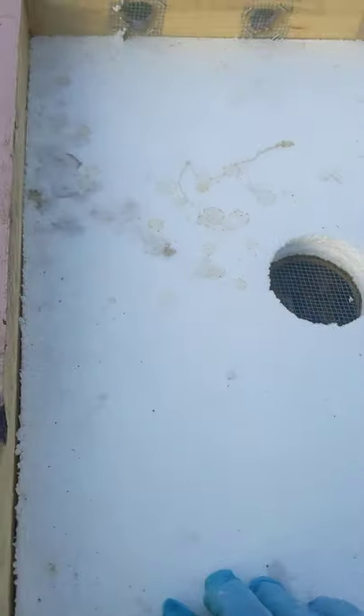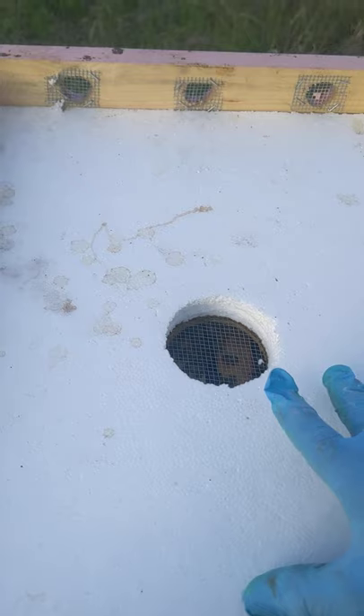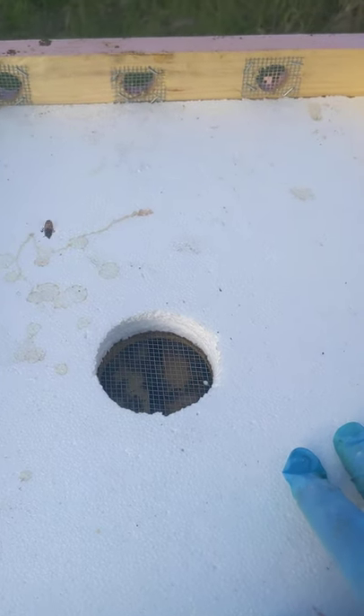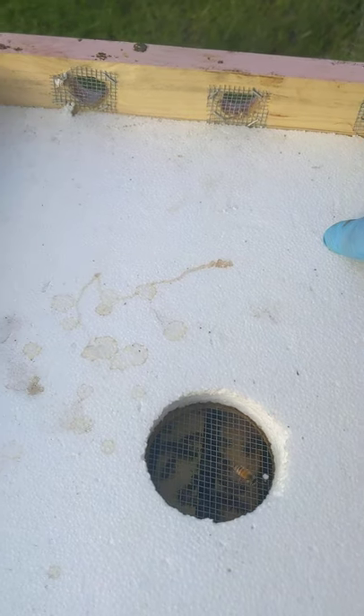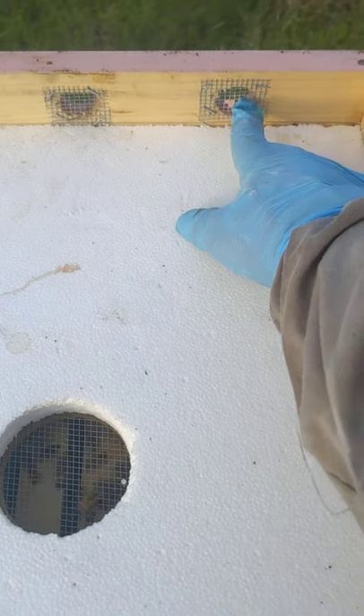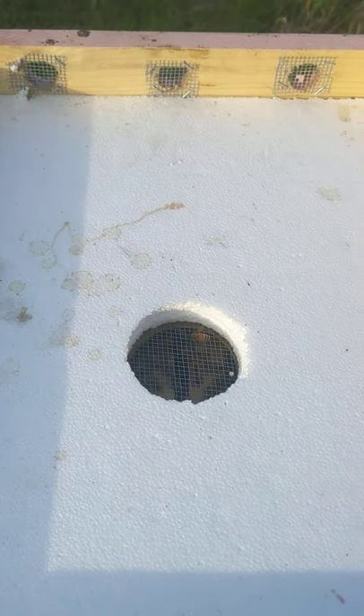I put insulation in it, and then I put burlap in here in the winter. The burlap collects moisture, and then it vents and dries through here.